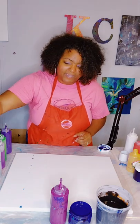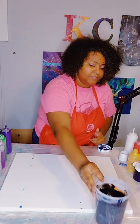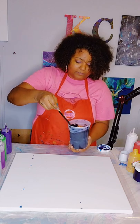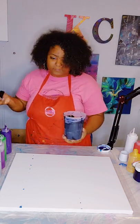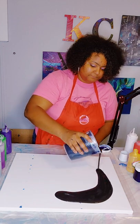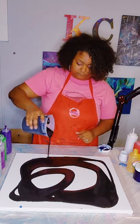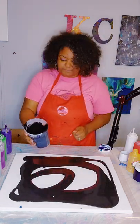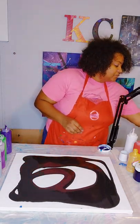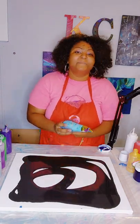I will move my paints to the side and we will begin with our black base. I have my black base here and I will go ahead and pour this out. This may be enough, but if not then I will add some more to the canvas. Let me go ahead and grab my blow dryer, which you guys know I always have handy, and my blow torch right here. I'm going to go ahead and blow this out now.